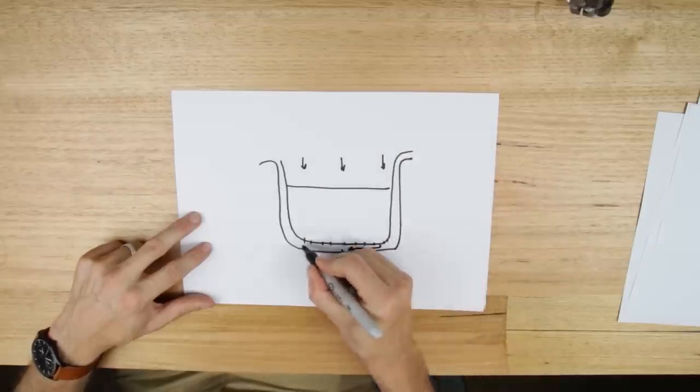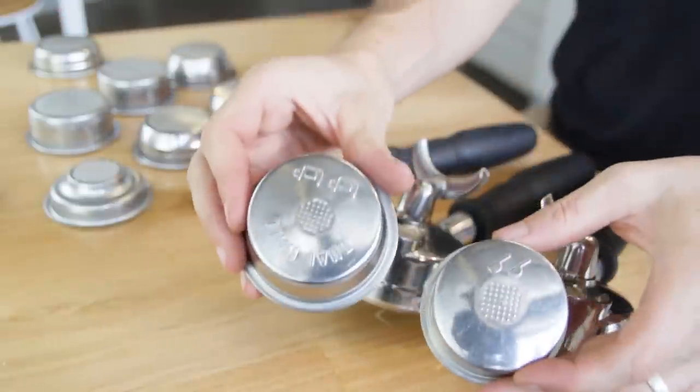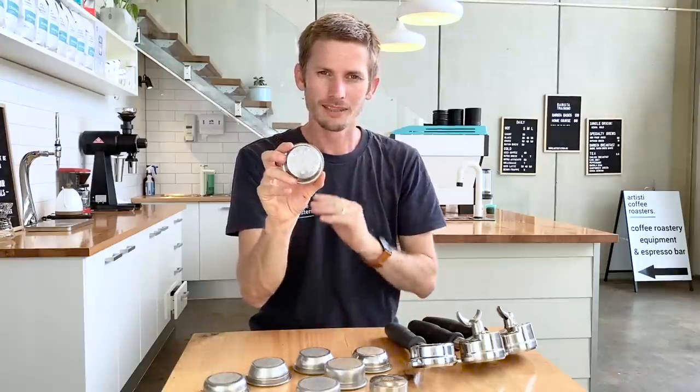This is specifically designed for pre-ground coffee. Normally in a standard single wall basket, holes in the top run straight through to the bottom. In a double wall basket, we're using the hole differential — although it looks like there are lots of holes in the bottom, there's actually only a single hole in the bottom. That is what controls the water as it flows through the basket, so the grind size isn't actually going to control your flow through your extraction as much.